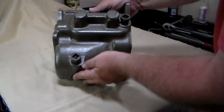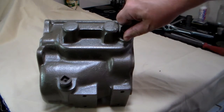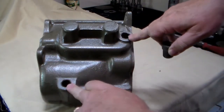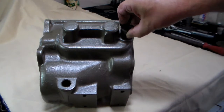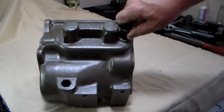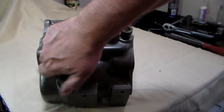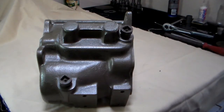One last thing to look for on the outside of the case is the fill port and the drain port. Check the threads, make sure they're clean. Remember, those are not a regular thread — those are going to be a pipe thread. Make sure that those are clean and not damaged. If you've got all that good, now you're ready to move to the inside of the case.